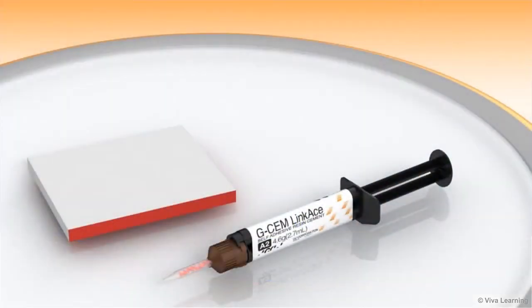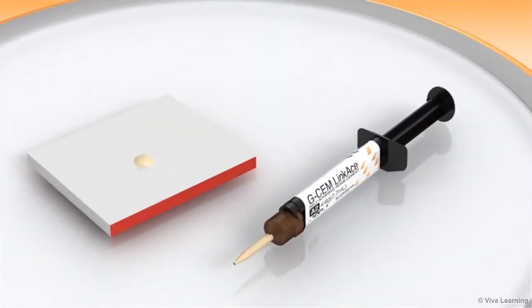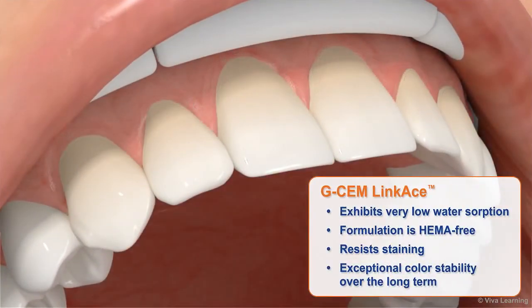An important purchasing consideration when buying a dental cement, especially for all-ceramic restorations, is the ability for the cement to maintain its original color over time. GCem Linkase more than satisfies this criteria. Because it exhibits very low water sorption and its formulation is HEMA-free, GCem Linkase resists staining and provides exceptional color stability over the long term.